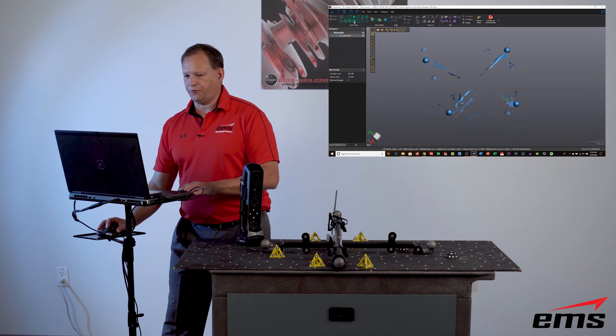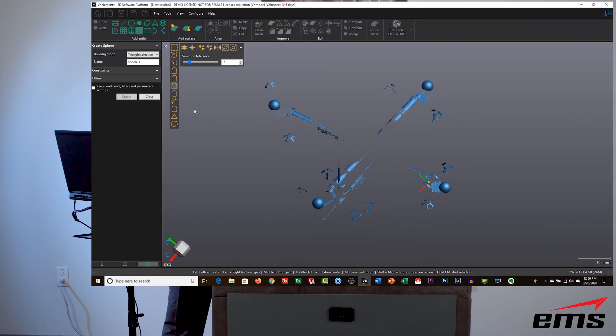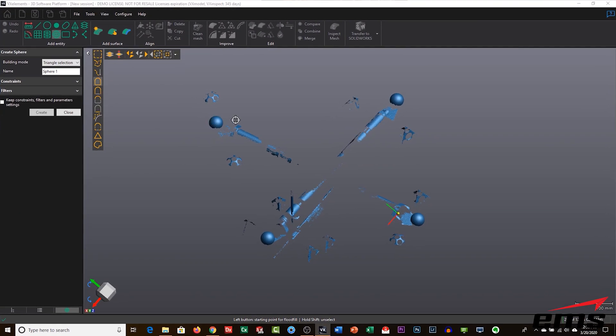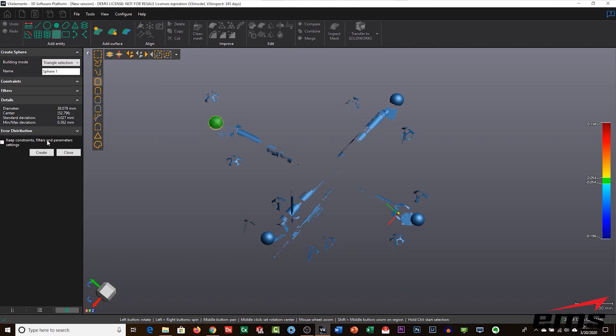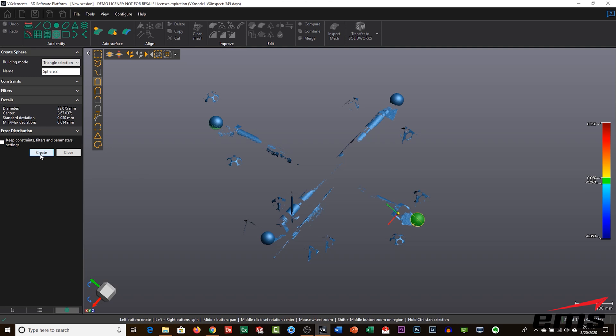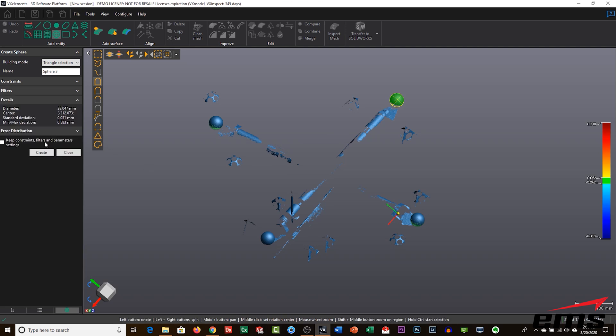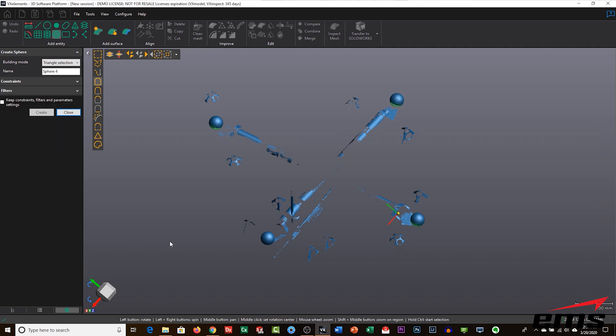Now we're going to fit some geometry through our scan data — in this case, spheres. I'm using the connect tool, and wherever I click on the scan data it finds all connected scan data and fits a sphere through it. The reason we want an actual sphere geometry is so we can find the center of it and then measure from center to center.